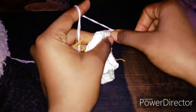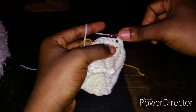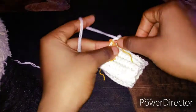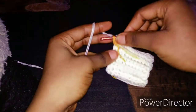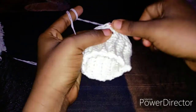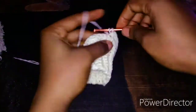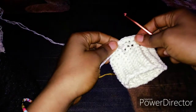Chain one, make a single crochet in that same space, and continue with your single crochet until you get to the stitch marker. Here where we have our stitch marker, remove it, make an increase in that space, and make one single crochet. Then attach your stitch marker back to this place.